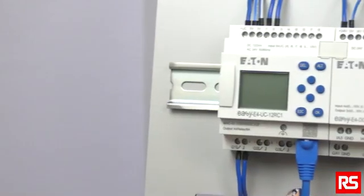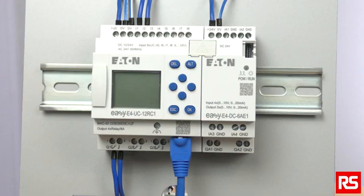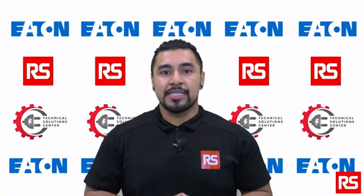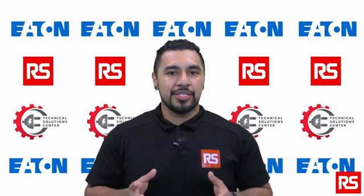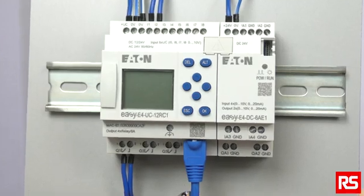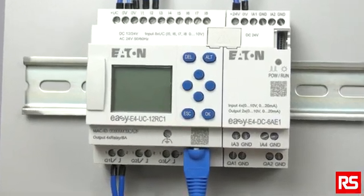To mount the EZE4, install it in an enclosure, switch cabinet, or distribution board so that the power supply and terminal connections cannot be touched accidentally during operation. The EZE4 can be mounted either vertically or horizontally, and for ease of wiring, be sure to leave a clearance of at least 3 cm between the device terminals and the wall or adjacent devices.